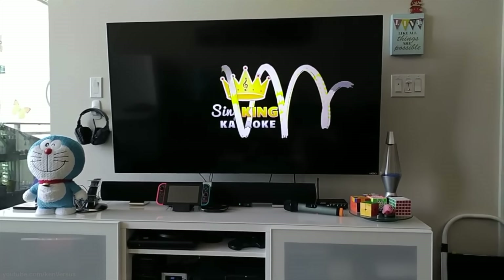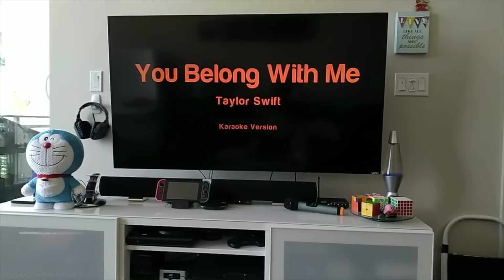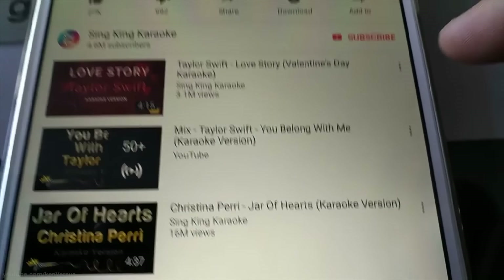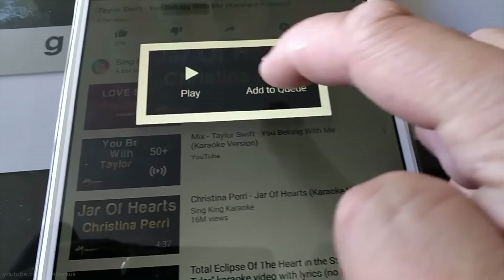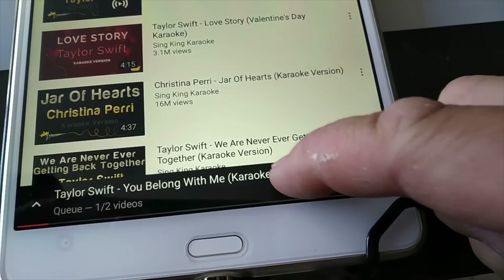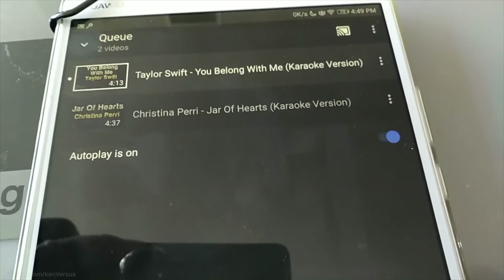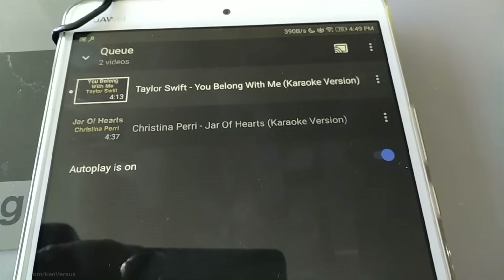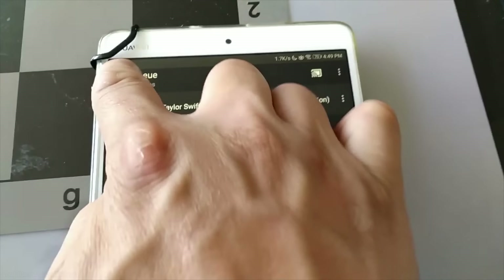I'm not going to play any audio right now because I don't want YouTube to content-match this video. But what you can do now is start queuing other songs — if there's another song you want to play, you can just tap on it and then tap 'add to queue.' This will add it to the list of songs for playing. It's basically like a playlist, so you can be singing one song and then have somebody else pick another song and add it to the queue, and it'll just play in order.